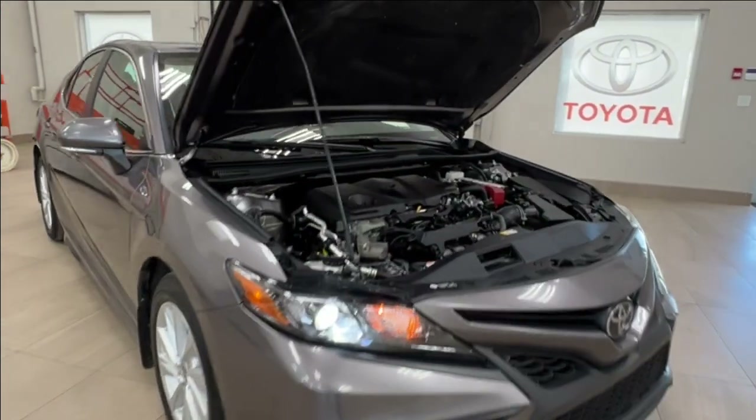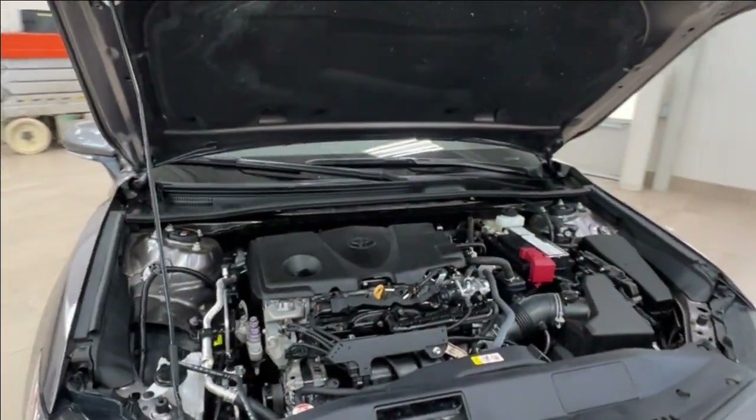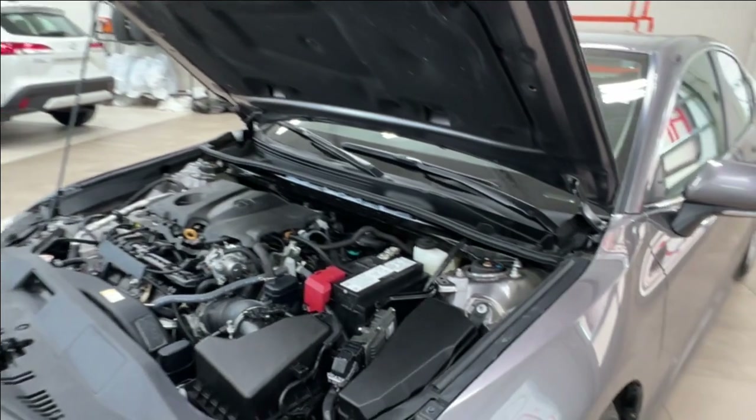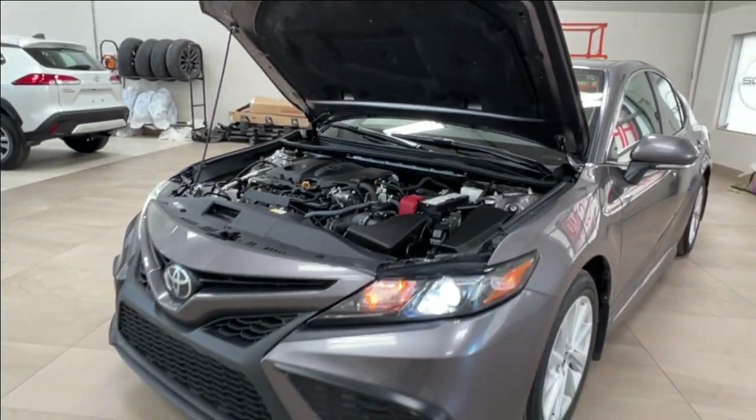Starting up front, underneath the hood you have a 2.5 liter four-cylinder engine, automatic transmission with paddle shifters. Gets up to 203 horsepower and 184 pound-foot of torque.